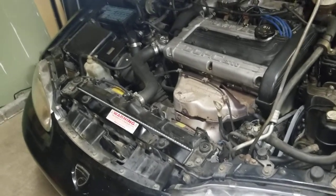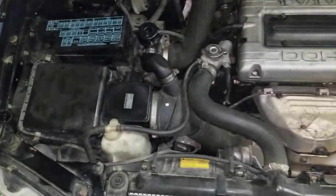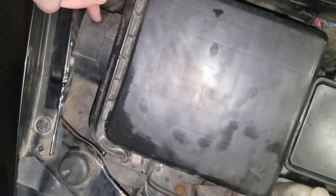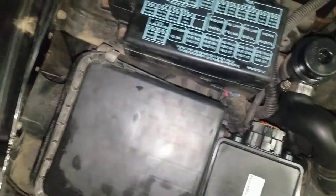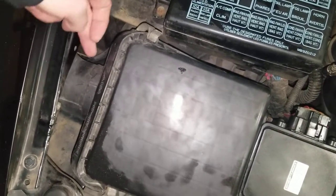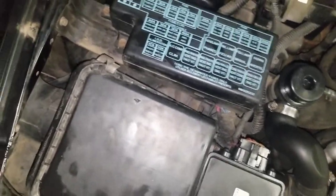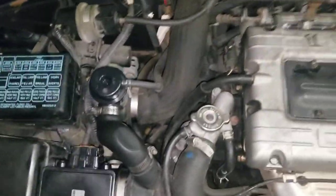First things first, it all involves the intake. From research and forums, apparently if you take this tube out from the fender, this is a three horsepower gain, dyno proven. If you take this tube out you just have the air sucking from here rather than the restricted tube that goes into the fender. So that's one thing I'm going to do.